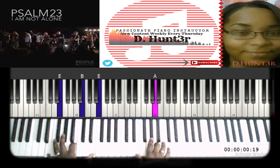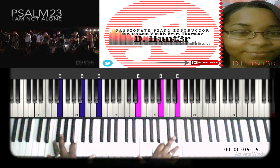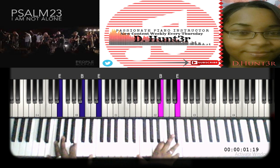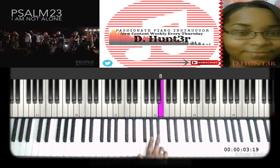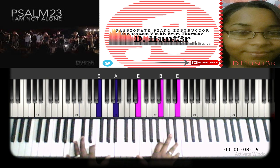Then you want to go to E, G sharp, A, B — twice. Next, you're going to do an A on the left hand and keep the right hand the same — E, B, E.